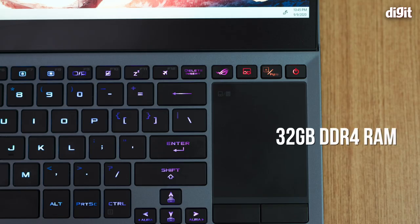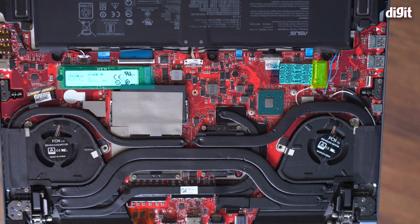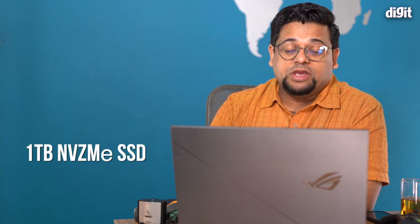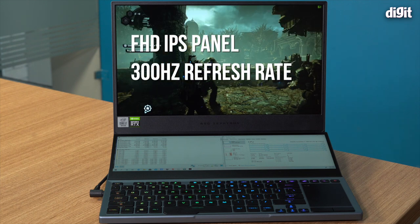For RAM, you've got 32GB on board. 16GB is soldered onto the motherboard and there's a single 16GB stick populated into the solo DIMM slot. So you've got 32GB of DDR4 memory — honestly, I don't think you'll ever need anything more than that.